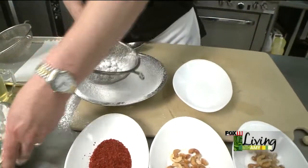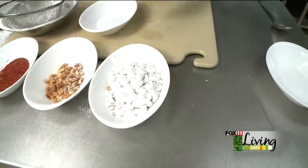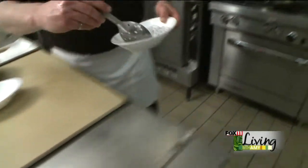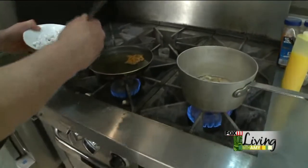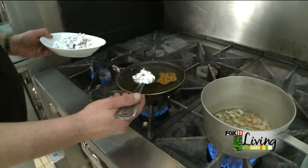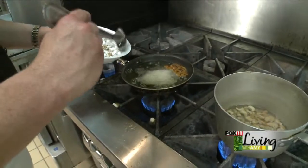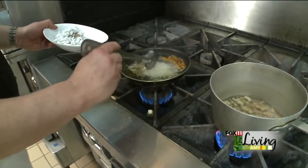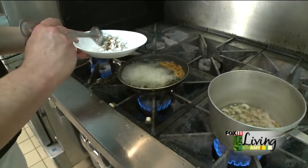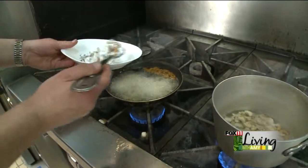Once we've got the extra sugar out of the way, we're going to take them and add them to some hot canola oil. You're going to want to have it at around 350–375 degrees. Be careful as you place them in so that you don't splash it on yourself — just set the spoon right on the edge of the oil and let it slide off. You don't want to drop it from a height. It doesn't take very long to cook up; we're just looking for a light browning that will set the sugar on the cashew.